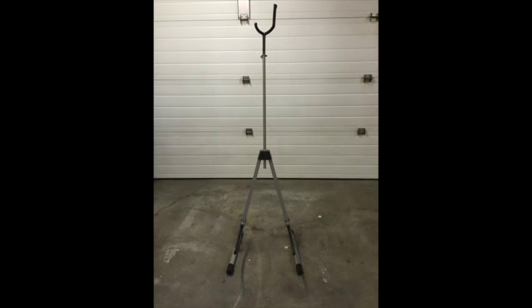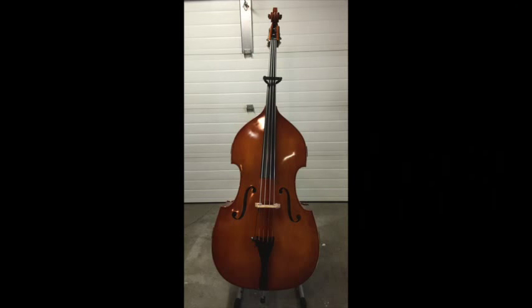Number two: get yourself a stand. My stand is the Ingles model SA22, a stand for both cello and double bass. It has bottom supports which are height adjustable and covered with a soft rubber-type material so they don't damage your bass. It has a hook on the back to hang your bow from, and also a latch to close across the neck of the bass so it doesn't jump out of the stand, which would be kind of disastrous.